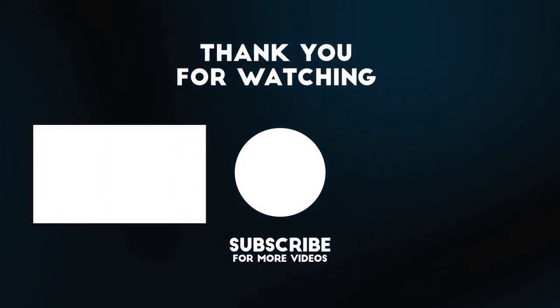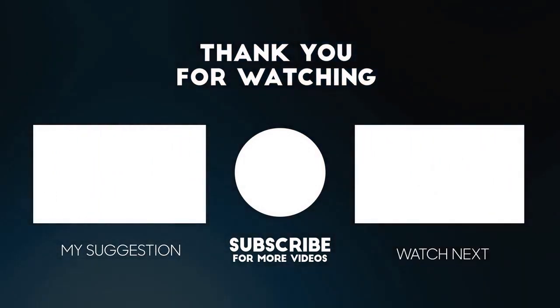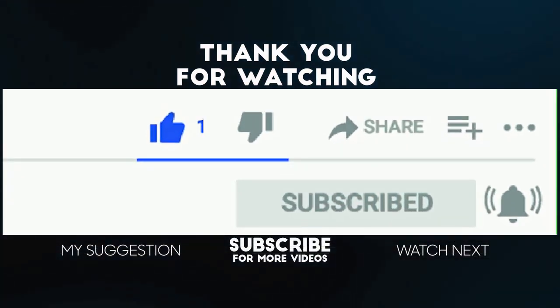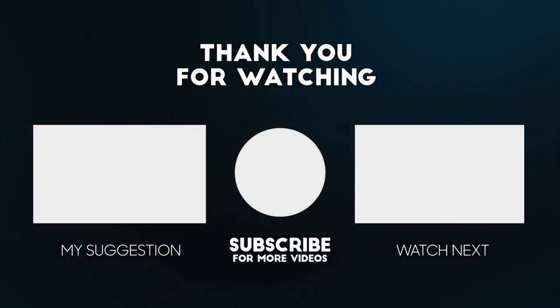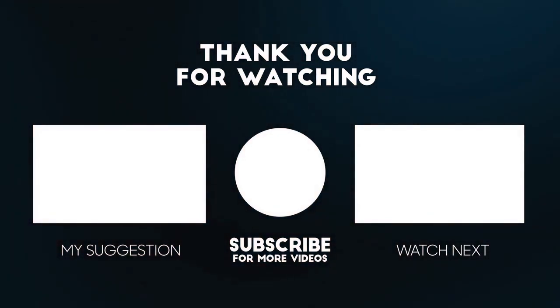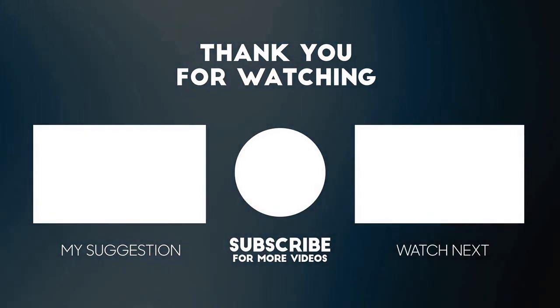Hey, I hope you enjoyed this one. Tell me how it turned out for you in the comments. Click like, subscribe and ring that bell for all the videos in this playlist, or just view these next two. Thank you again for watching.